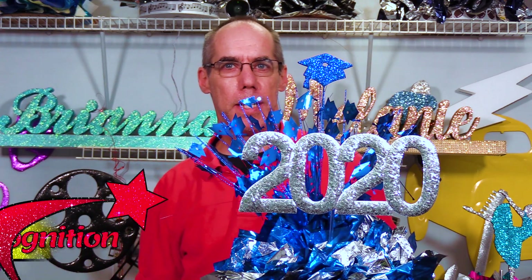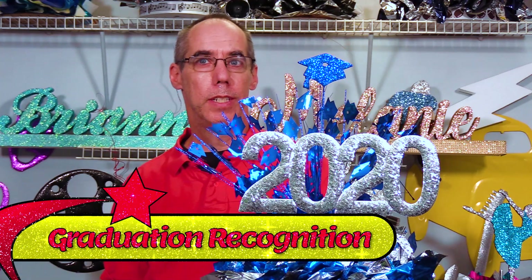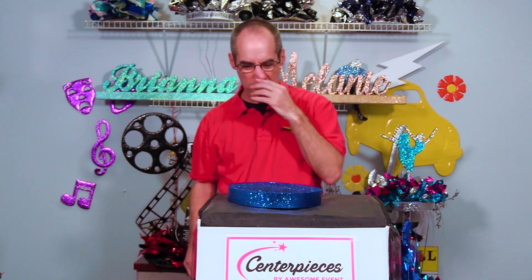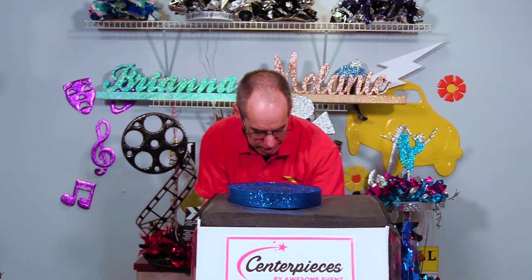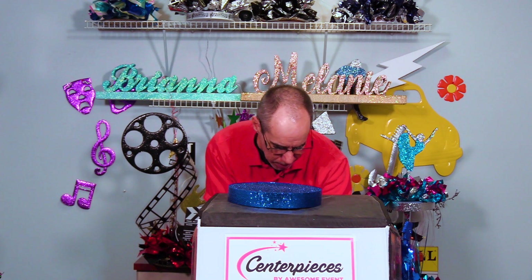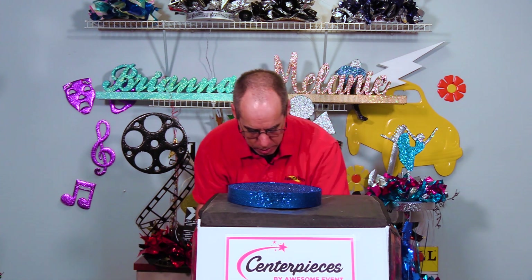Hi, thanks for stopping at AwesomeEvent.com assembly video for our graduation recognition centerpiece. The first thing we're going to do is add the foil into the base, assembling a nine inch glamour base with foil.